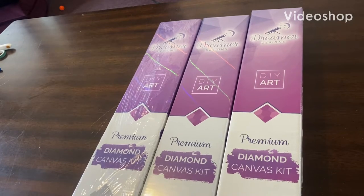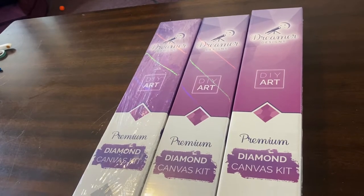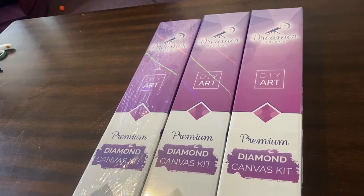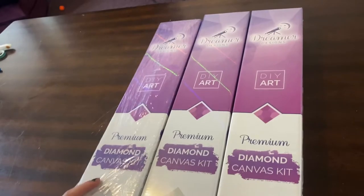Hey everybody! Today I'm going to be unboxing some Dream New Designs kits. So I bought three. I have a lot more on the way from other companies because I have a shopping addiction. But let's get into the first one.